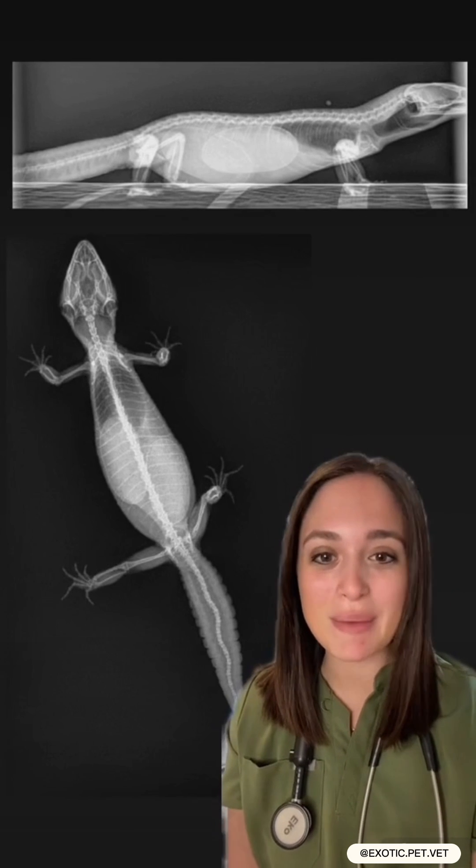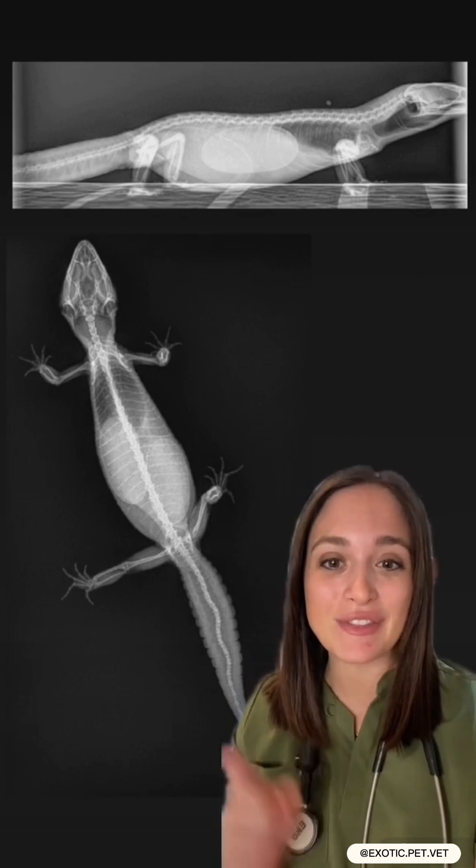Welcome back to Exotic Pet X-rays. I'm Dr. Sue and today we'll be looking at this female leopard gecko.